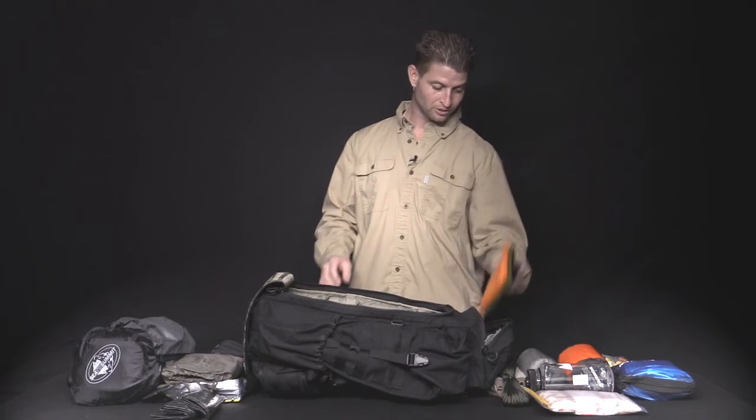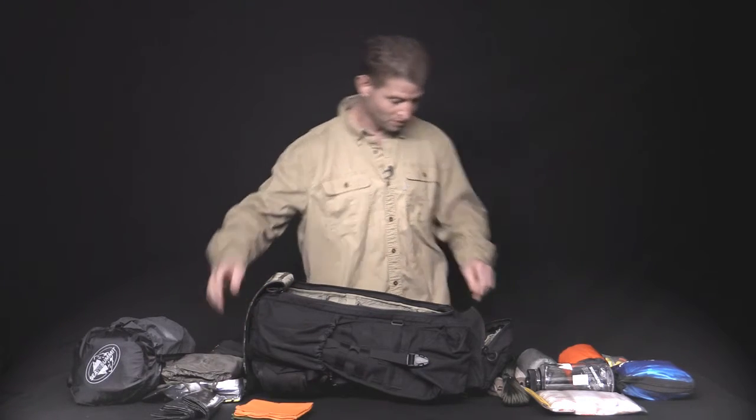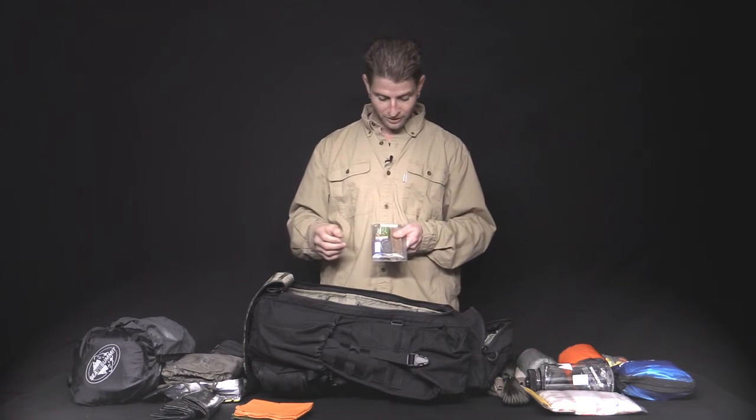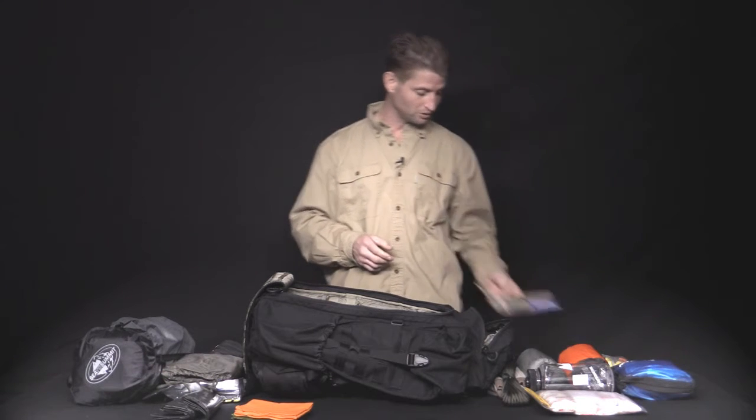We've got three bandanas — black, green, and orange. We've got the fire kit: it's got the Bic lighters, the waterproof matches, the magnesium bar with ferro rod, and the burn wet fire starter sticks.